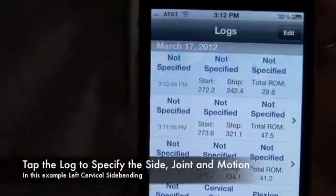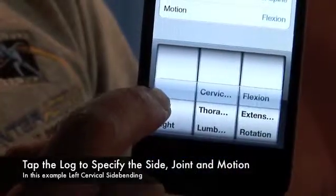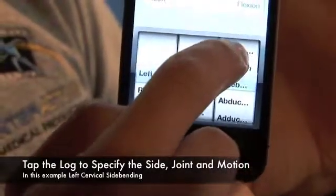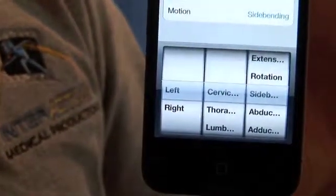Here you are able to specify what joint was measured, what motion, and what side of body. In this case, left cervical side bending.